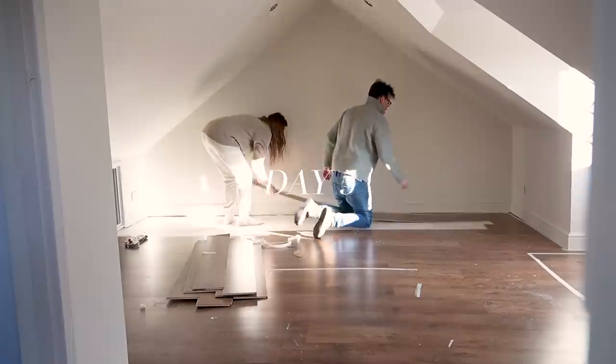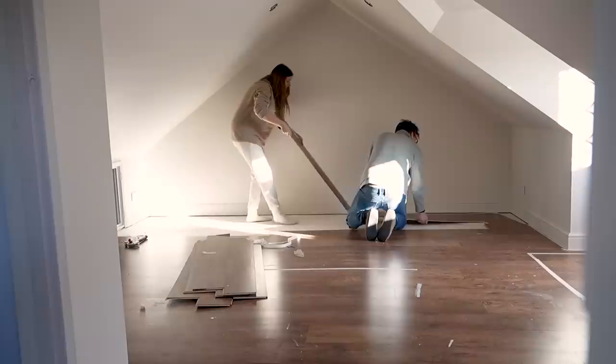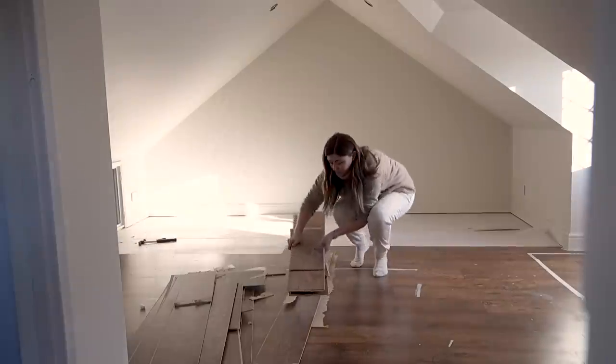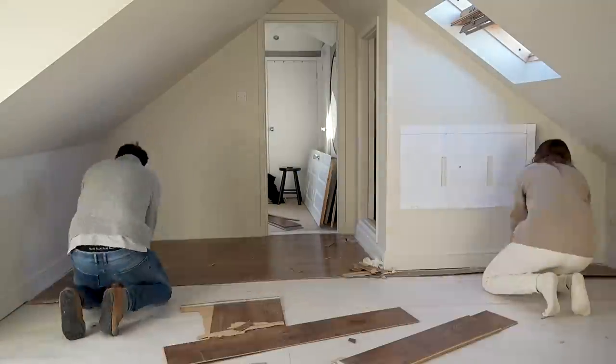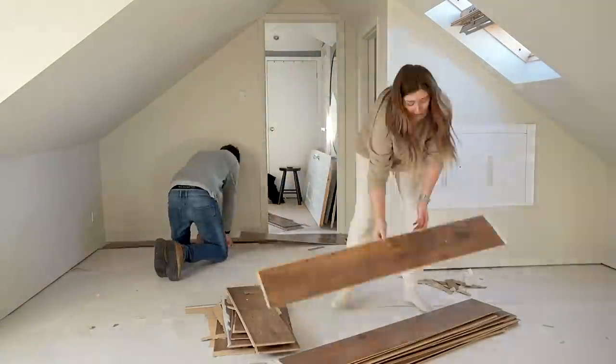When discussing this project early on we did debate whether or not to take up this flooring. We wanted to keep costs low but on the flip side this flooring was really heavily damaged and warped due to its age — we think it was installed back in the 90s. But as you can see, we did decide that it had to go.